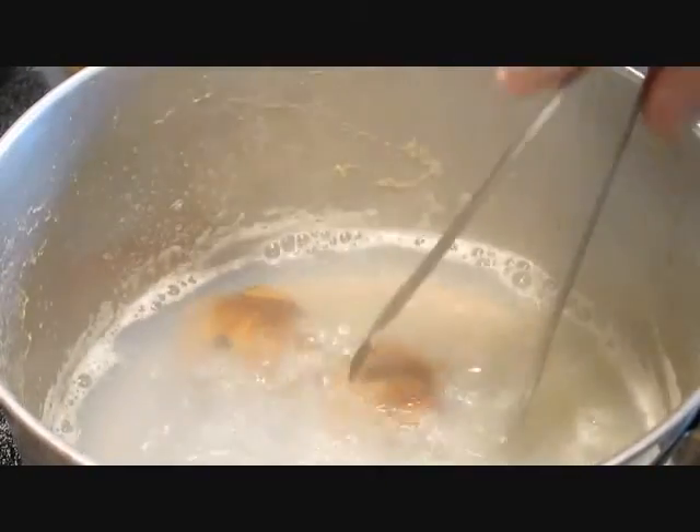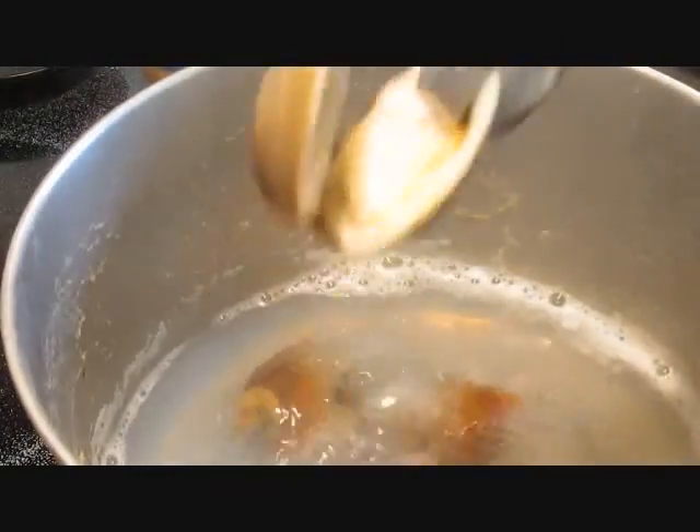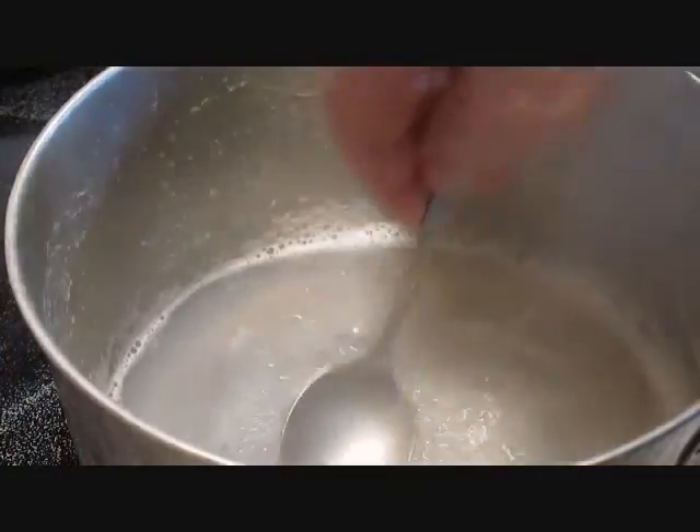Again, just toss and turn until they open up on you. It just takes a few more seconds. There's another one — pull that one out and then we'll move on to the next stage.